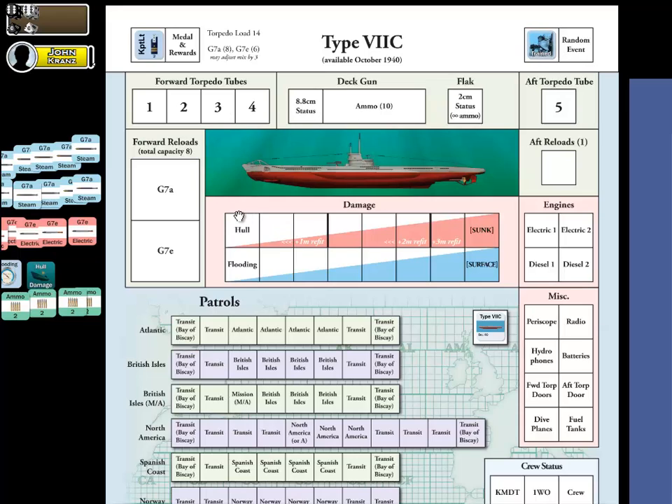Before I get into the armaments, especially for the torpedoes, let me see what other markers I can place. We do want to track hull and flooding damage as it occurs. No damage has occurred yet, but if it does, let's put those hull and flooding markers set aside right next to the tracks. We don't actually move these markers into any of these spaces until the first damage or hit happens, so they're going to be outside those two rows — just set aside and not being used yet.